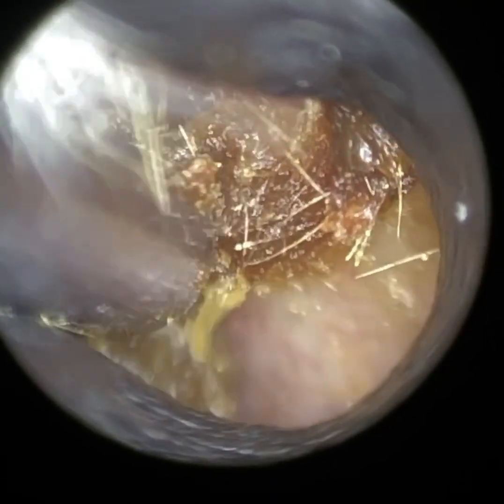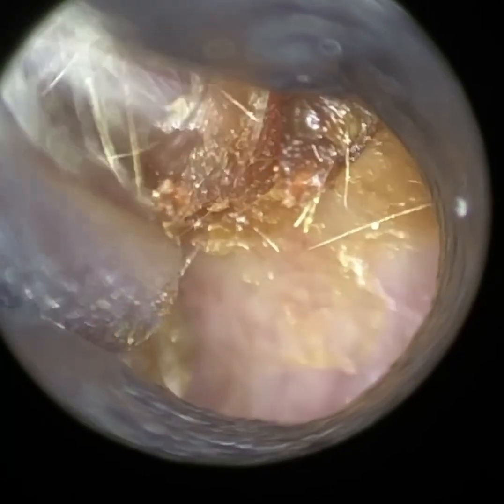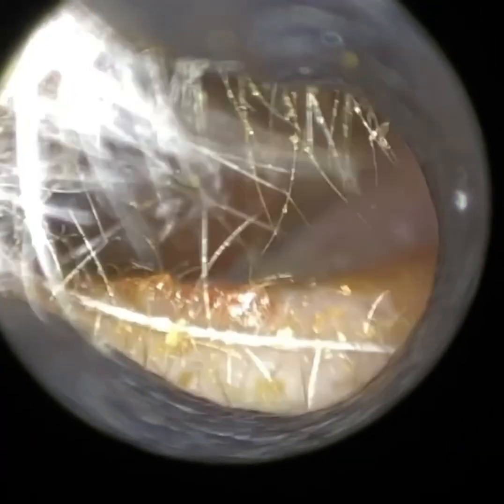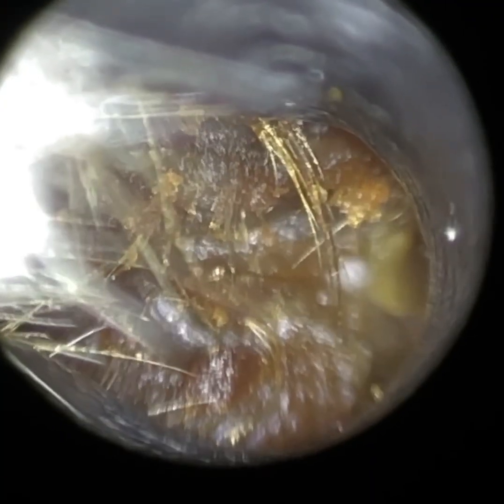To the point where they find it very difficult to visualise very deep in the ear. And you can see here we're beginning to remove the more lateral plug of wax. We're just using the speculum now — I'm actually using our 4.25mm speculum here.